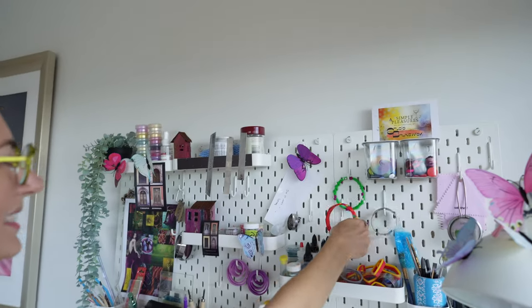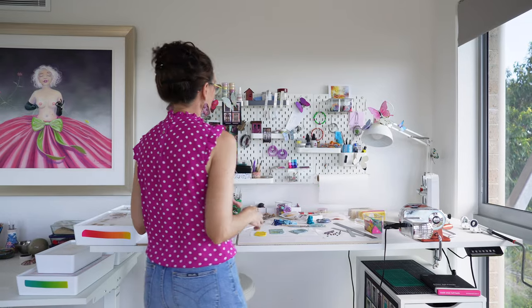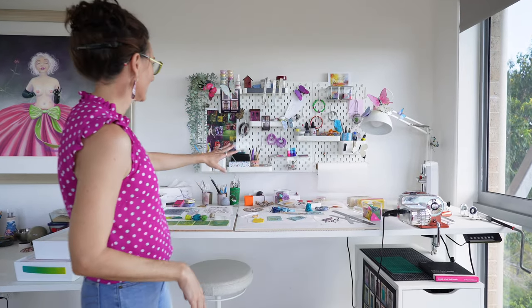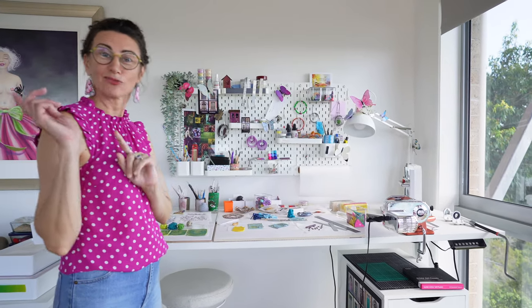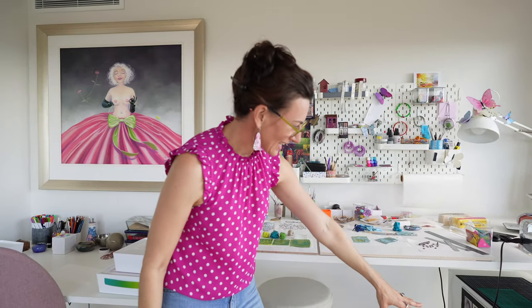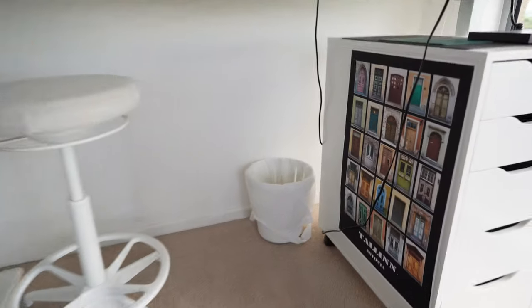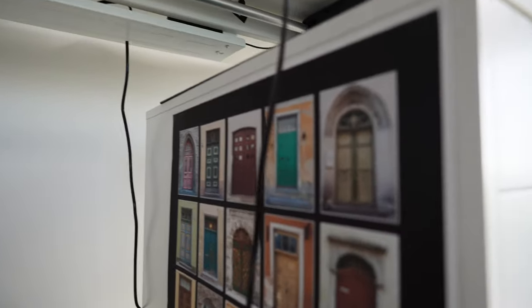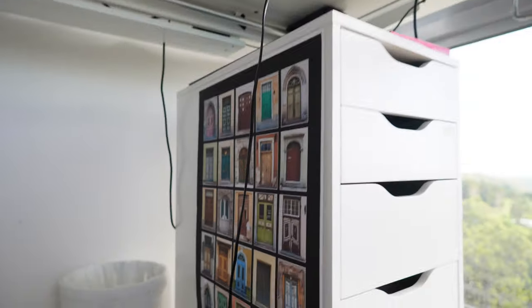I'm working on a new project — I'm going to make some doors. A friend of mine, Margie, who lives across the road and is also part of Open Studios — she's a wonderful photographer and glass artist — has given me this poster of doors she's photographed. So instead of my little houses, I want to do a series of doors.